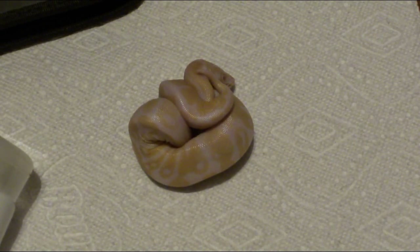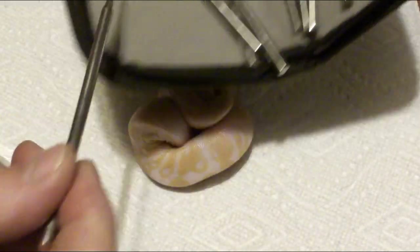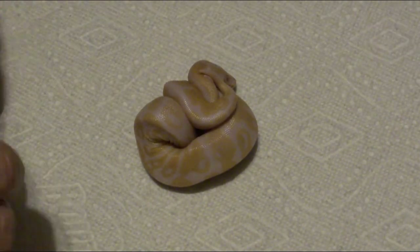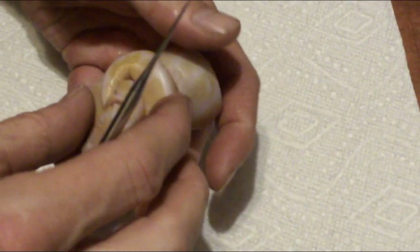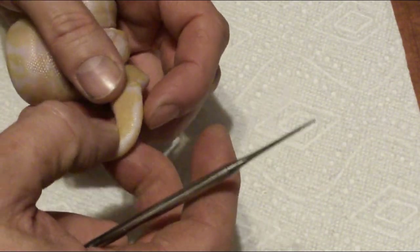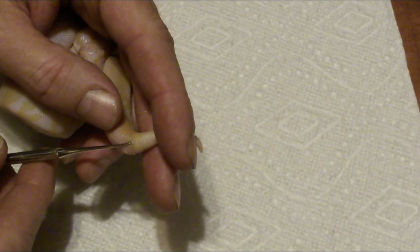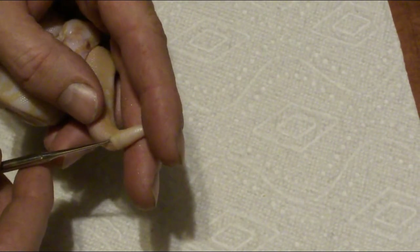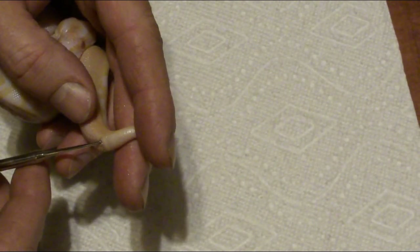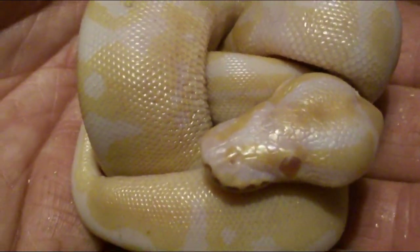So what I'm going to do is probe this guy and figure out if it's a male or a female. These ball pythons take the smallest little probe with a little lubricating jelly, and you basically just put it right in the pocket in the tail. Sometimes you just have to wait for them to relax a little bit — this one seems pretty tense. This one is definitely a female — a nice female albino, 100% het pied.